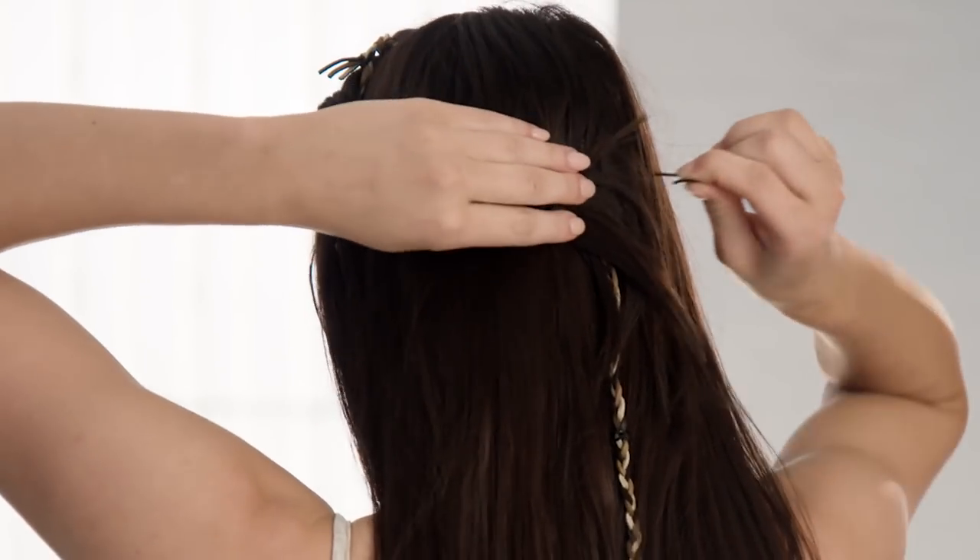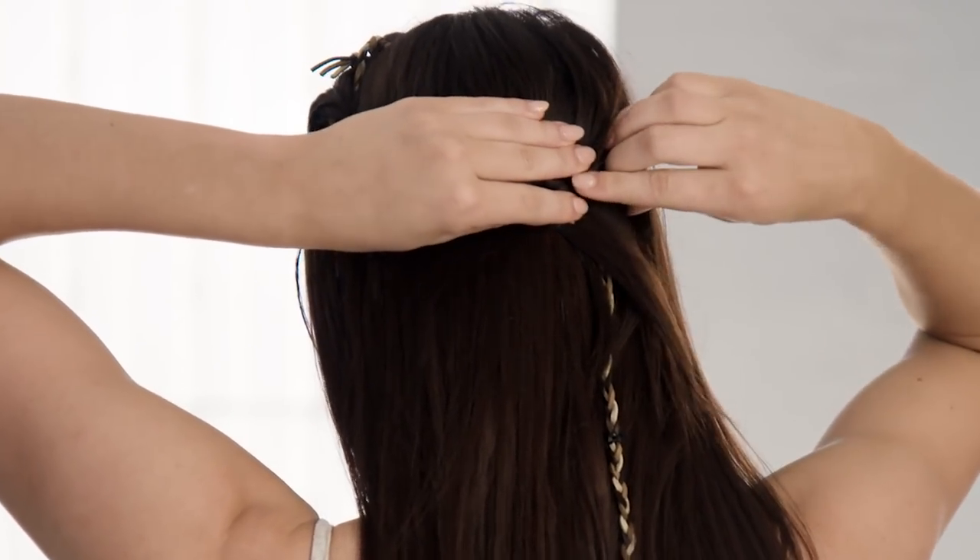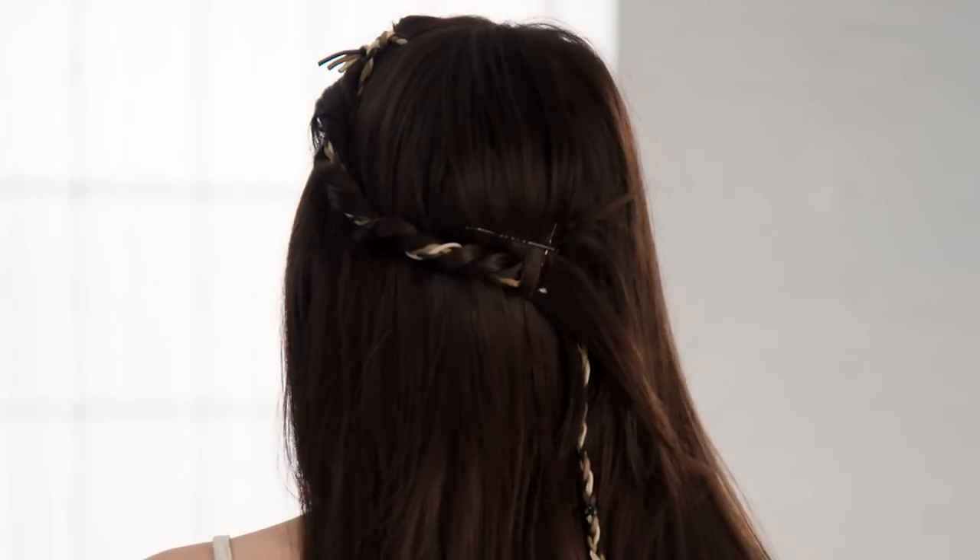Take the hair towards the back of the head and secure near the crown using two pins. Apply the first pin in a diagonal upward direction, then the second pin crossed over in the opposite direction.